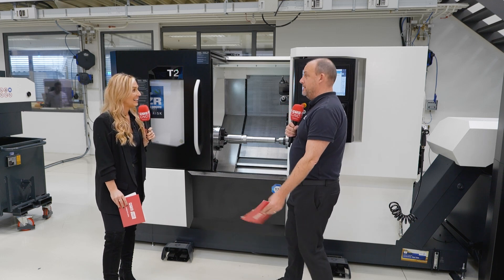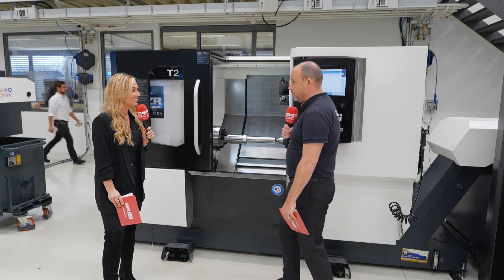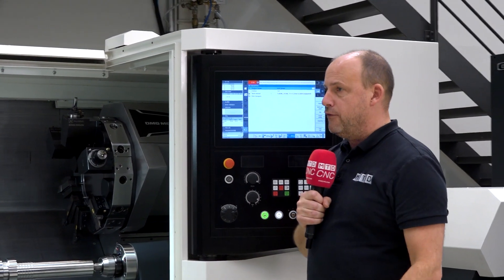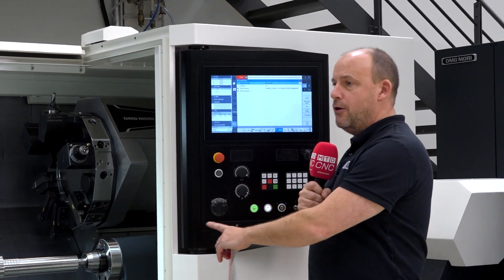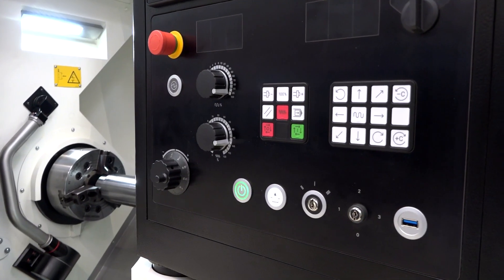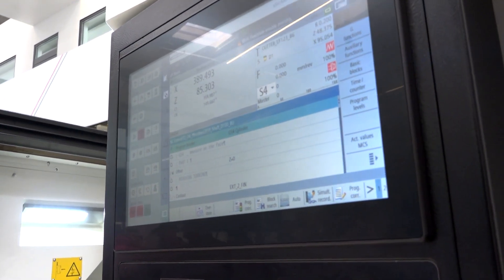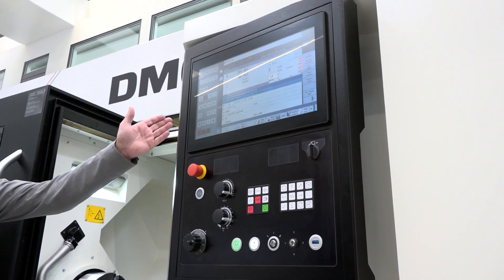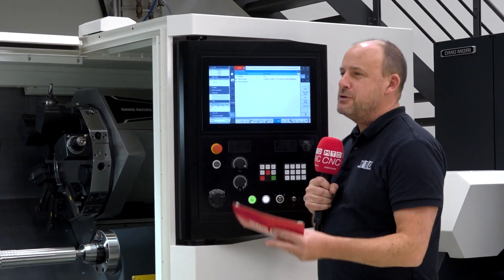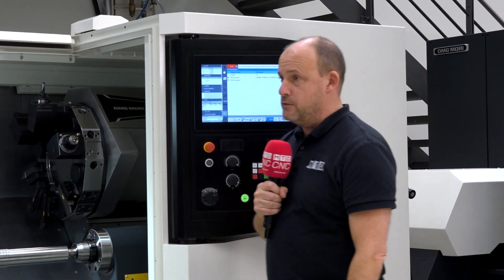Looking at the control panel, it looks very different to what you'd expect. Keeping it simple — it's a touchscreen control, with Siemens as the control of choice on this machine, though options are available. There are no buttons; it's all touchscreen. The new generation will find it very intuitive. With Siemens software, programming is simple and technology cycles can be used to improve machine performance.